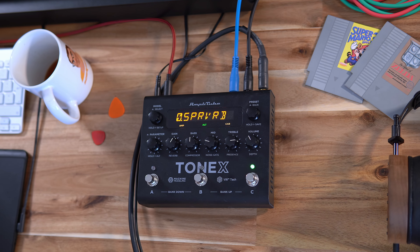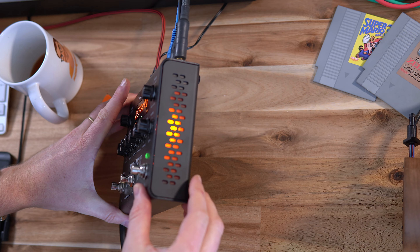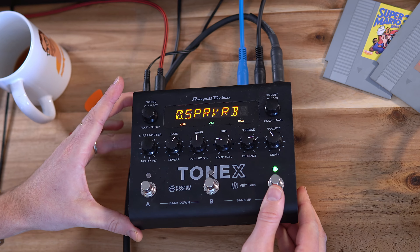What you first notice when you boot up the Tonex pedal is that you get this warm orange-yellow tone on the sides of the pedal, which gives you the impression that it features real tubes inside. But it's obviously just some LED lights.